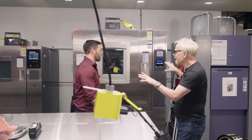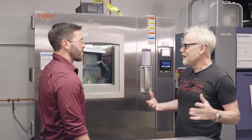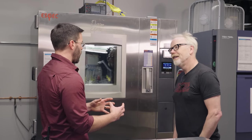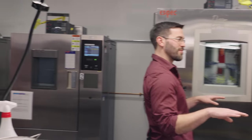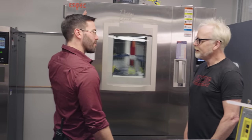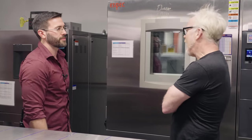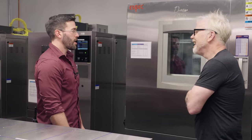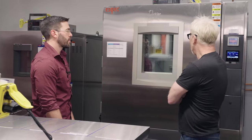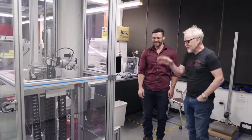These are our environmental chambers for subjecting phones to different environmental conditions — humidity, temperature, et cetera. Obviously not everything is a beautiful 72 degrees, so we take a look at high and low temperatures to see how cases are going to react under adverse conditions. How bad can it get in here? These go from negative 40 up to about 200 degrees Celsius.